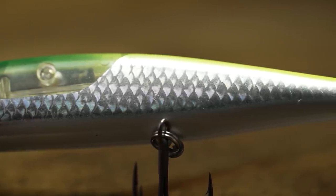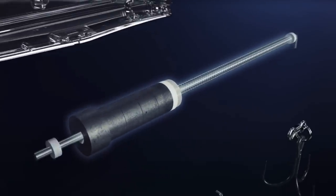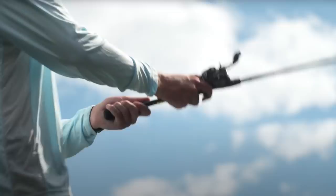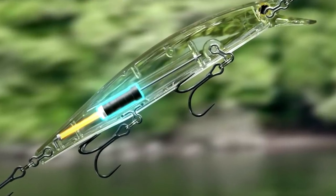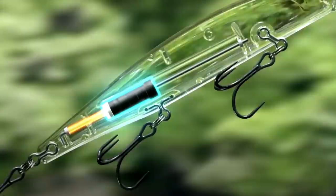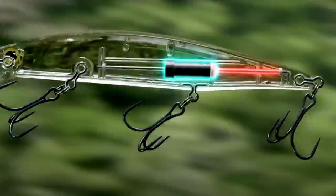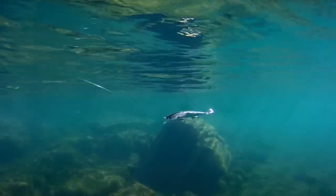On the inside, they have a new weight transfer system that actually has a weight attached to a spring. So it goes down into the tail on the back cast, and then when it's flying through the air, that weight slowly transfers forward into the front. That's going to give you great casting distance. And then when it lands in the water, that spring is going to push that weight forward so when your bait hits the water, it's going to be ready to go and ready to fish.